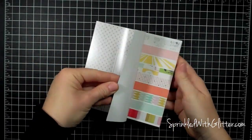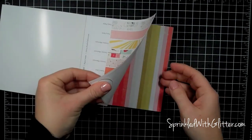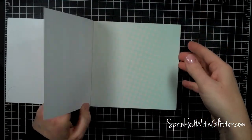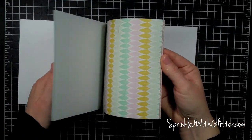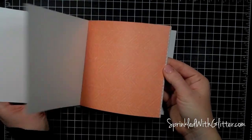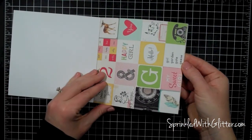Hi everyone, it's Carissa at Sprinkled with Glitter and I am here with a card project featuring the Studio Calico Sugar Rush card kit. It's the February card kit from Studio Calico. I wanted to show you the 6x6 paper pad that comes with it because there's lots of fun patterns and colors in this, and really there is a lot that you can do with this kit.